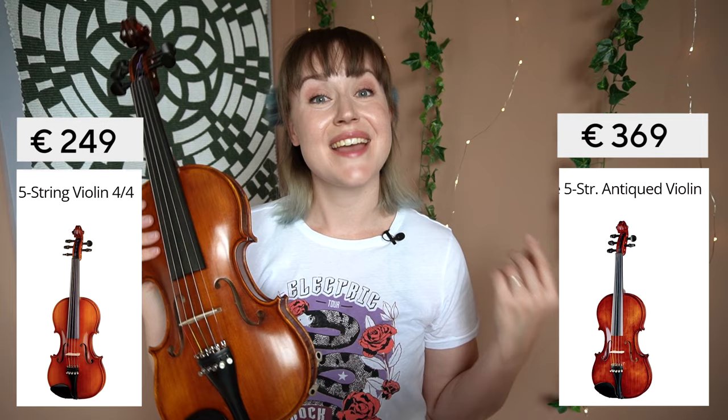But keeping up with both the violin and the viola is just not doable. 5-string violins are also popular among people who like to experiment and improvise, as well as people who play violin in a band. Now Thomann sells a few 5-string violins. And although most of them are electric, two of them are actually acoustic. They are very similar, but one of them has a hand-painted antique finish on it. And that's the one I have right here. And that's my review of the Thomann 5-string acoustic violin. I hope you enjoyed it.